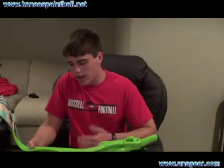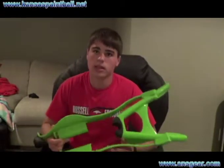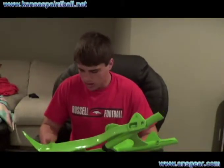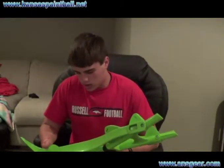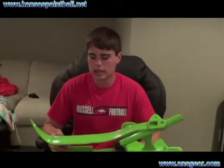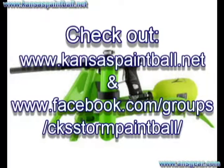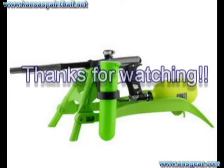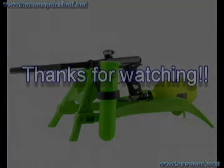They also come in black, I think, so just two colors: black and green. Check them out — Splattrak gun stand, S-P-L-A-T-T-R-A-K. Thanks for watching, we'll see you next time.